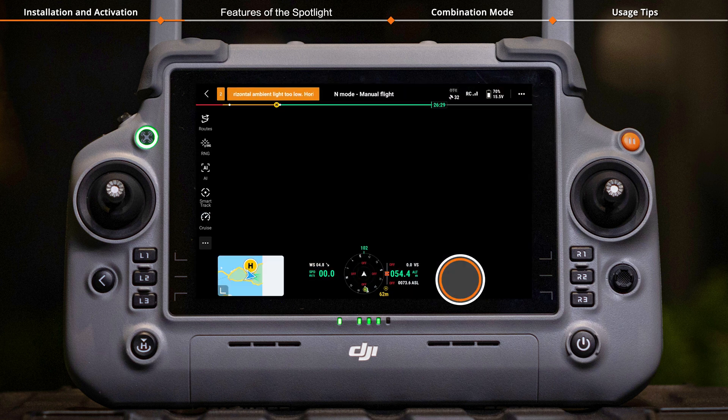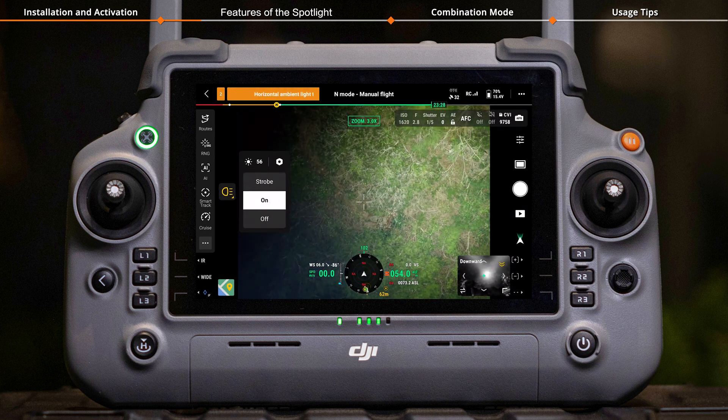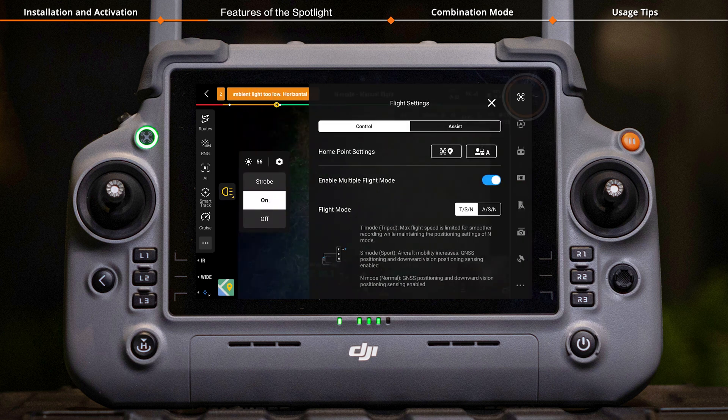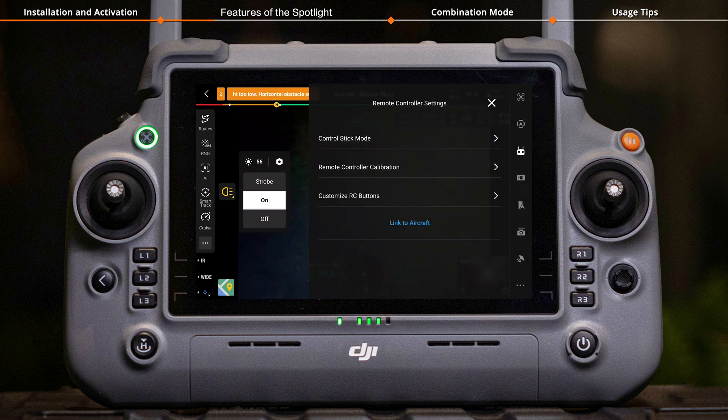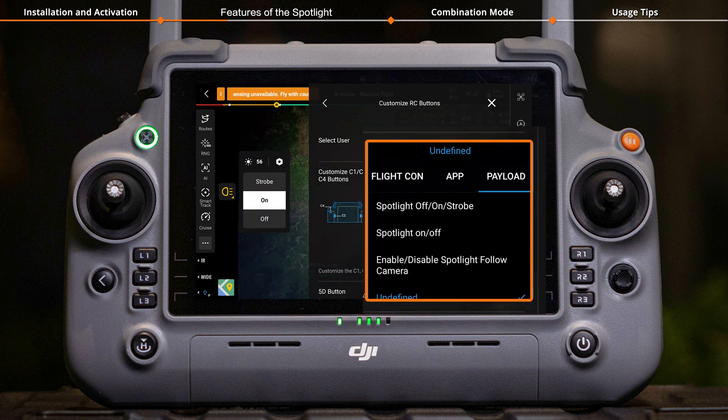Enter the camera view, tap the spotlight icon on the left, and select Strobe or On. Tap Settings, then Remote Controller Settings, then Customize RC Buttons to set up a shortcut button for quickly turning the light off, on, or enabling Strobe Mode.